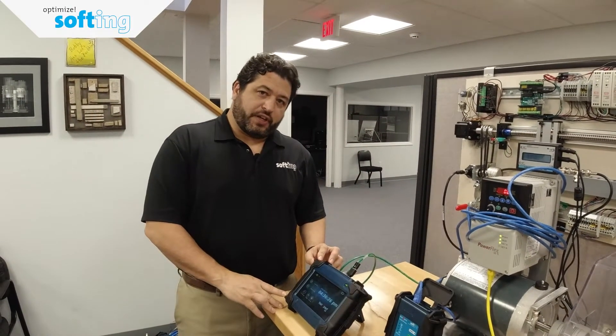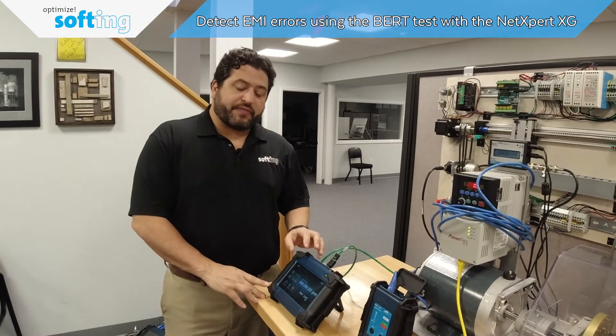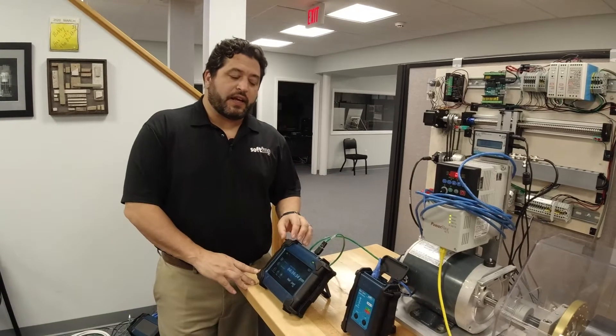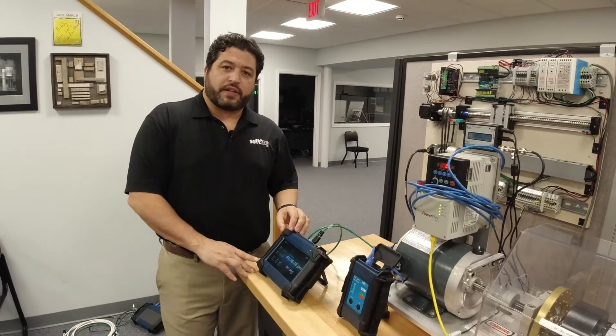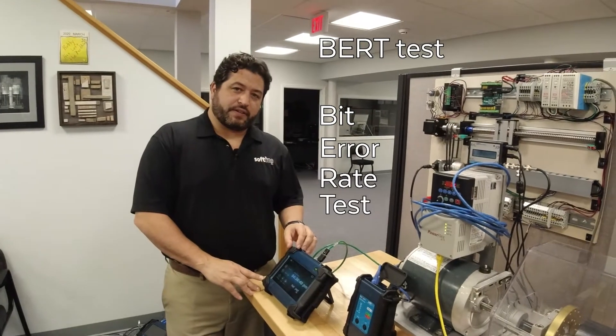We're talking about the NetExpert XG. This is Softing's cable qualifier. The specific aspect of the NetExpert XG that we'd like to talk about today is the tester's ability to do a BERT test — a bit error rate test.